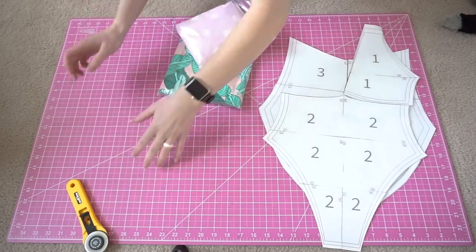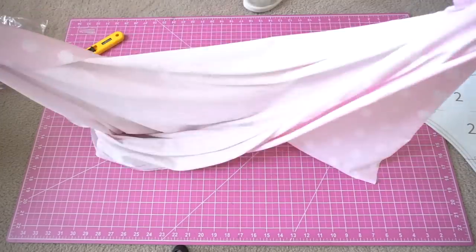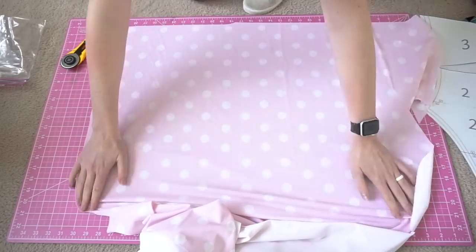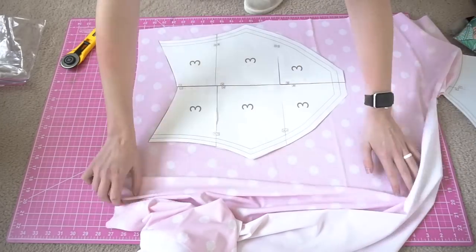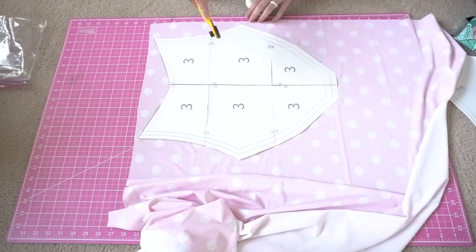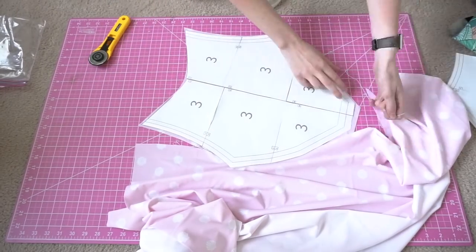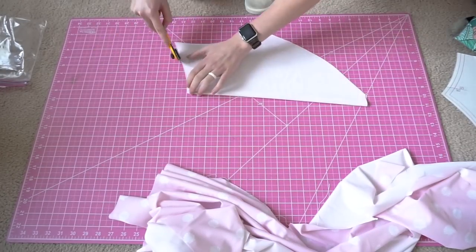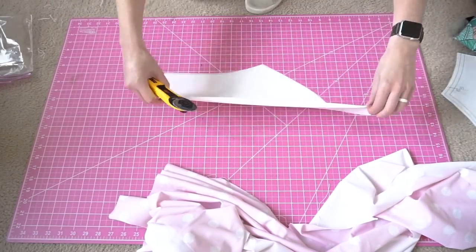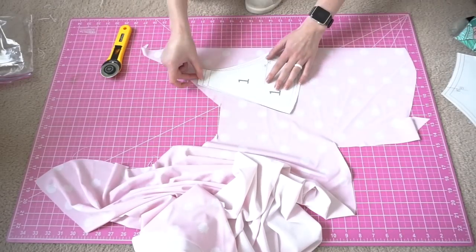I'm using this pink shell fabric as the lining and the palm fabric as the outside, and the suit is fully reversible. I'm going to start by cutting out my pattern pieces, cutting one of each piece in the lining. Make sure to add a quarter inch seam allowance. The reason I don't include the seam allowance in my patterns is because I hate when I accidentally cut the pattern itself — by adding your own seam allowance, you don't have to worry about that. It's just a personal preference.